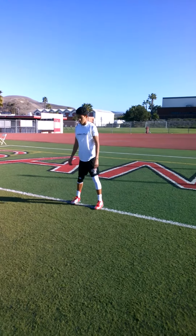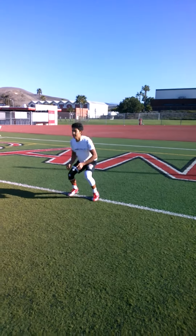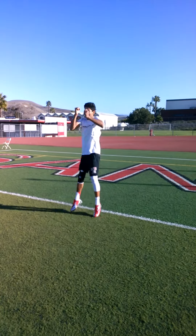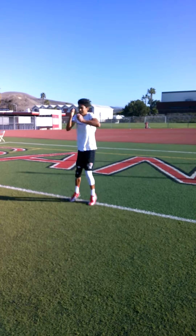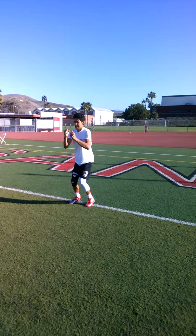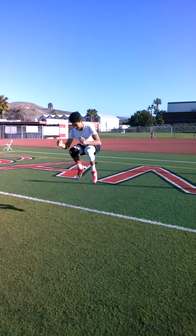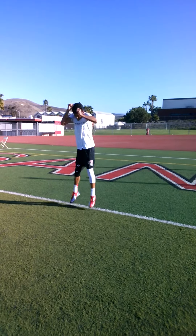Alright, so squat jumps for 20 seconds, and go, high up, quick. 10 seconds. 5, 4, 3, 2, relax.